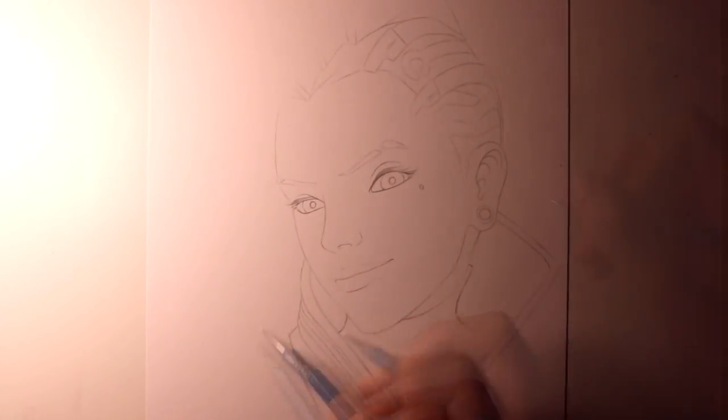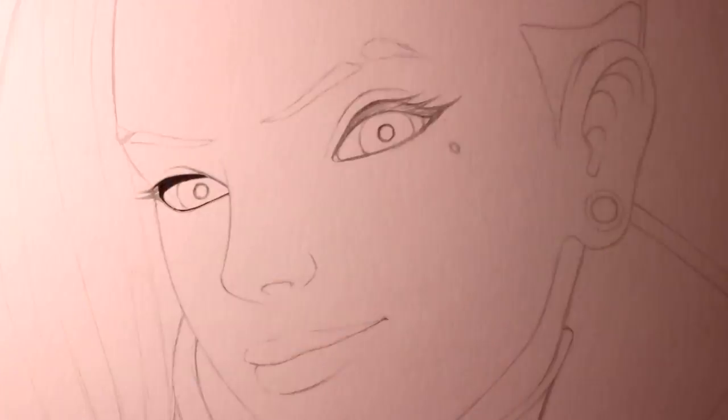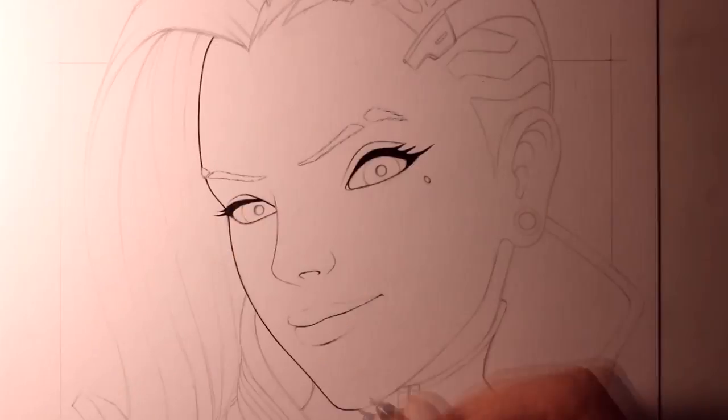I've been looking forward to this because Sombra has such an awesome character design. In terms of the design of this drawing, I wanted it to be similar to my previous Overwatch drawings, with a character portrait overlapping a comic panel in the background, and I wanted to make sure that I used lots of bright colours for this one.